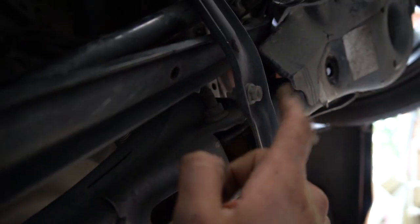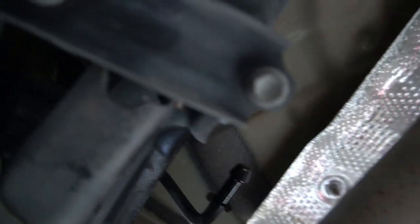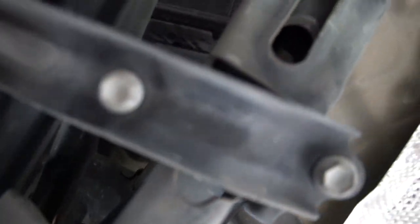Now we've got to get rid of this unnecessary bar — there's two of them, it's on the other side too. It's just three bolts right here. Looks like a 12mm — three 12s. That should be it, hopefully we don't have to remove anything else.